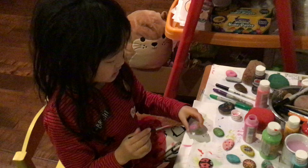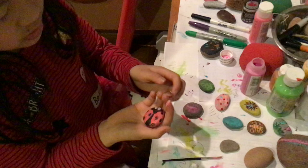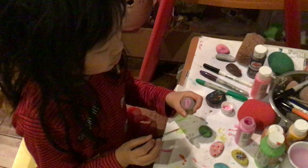Hi everyone, my name is Samantha and today I'll be showing you the basics of drawing on a stone. You can do stone painting and it's very easy. Today I'll be showing you how to do a ladybug. It's for starters and anyone can do it.